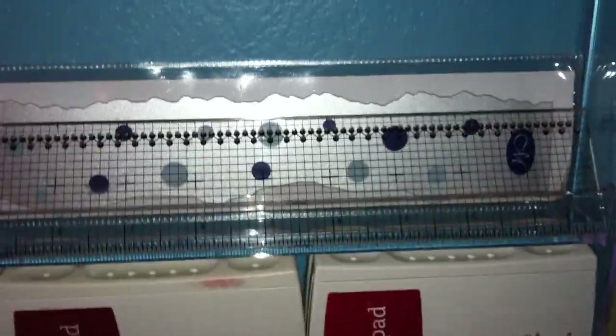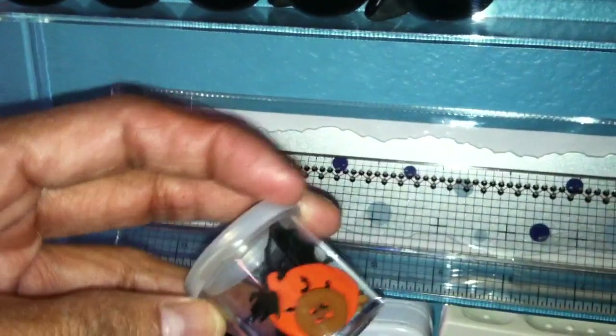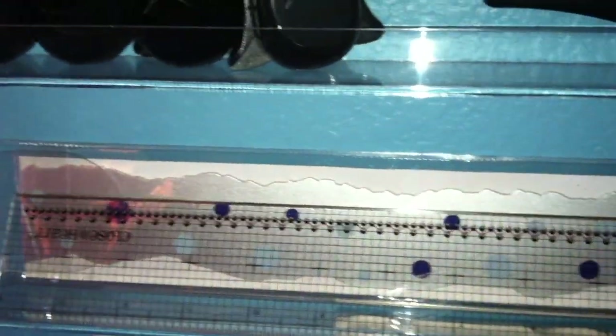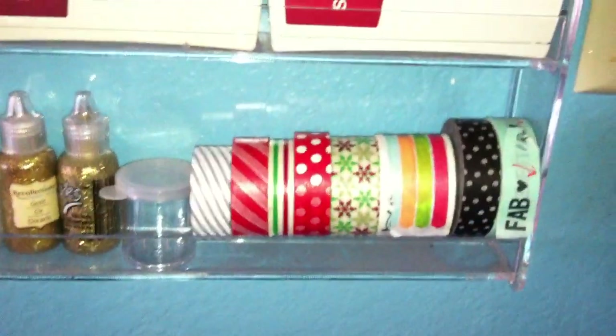Here I have some stamps — not really thrilled about them being sideways, but I only have so many, so I think it'll work. If it doesn't, I'll put them somewhere else. These little containers I got at Dollar Tree for a dollar — there were six of them in a package. My washi tape is on the very bottom; I don't have a big collection.